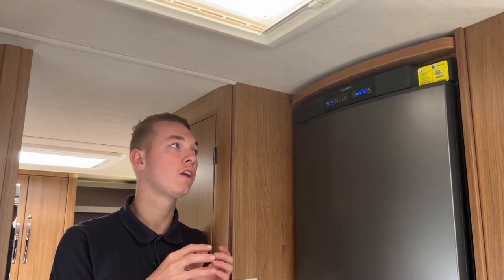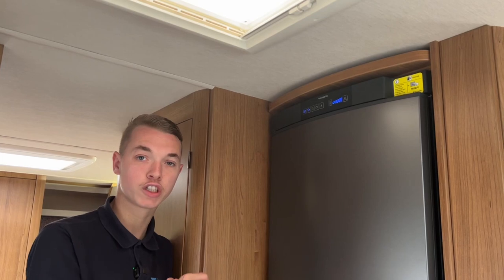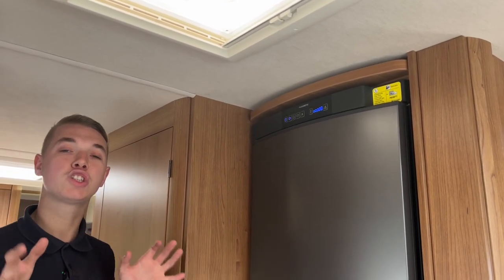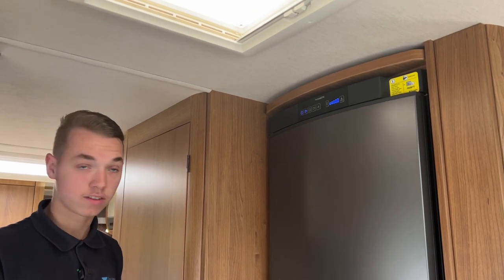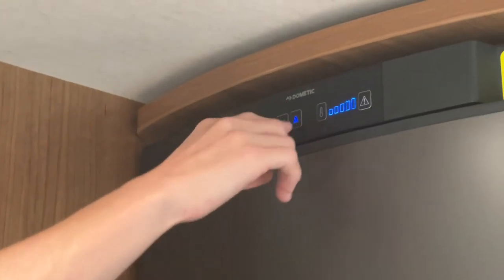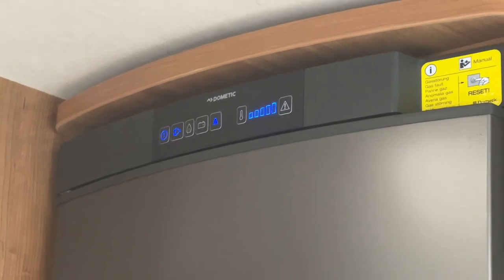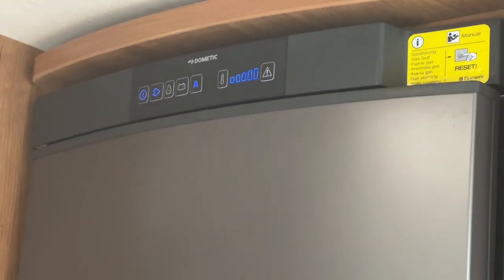Load your shopping the day before, leave it overnight to chill, and when you're ready to travel select battery — as soon as you start the engine it'll get a feed and keep it like a giant cool box until you arrive and hook up again. This fridge is quite clever because it has an automatic function. Press the A button — it always prioritizes electric first when hooked up, but if you unhook it'll switch over to gas automatically, or if you start the engine it'll go to 12 volts. The A stands for Automatic Energy Selection and it always picks the best source available.